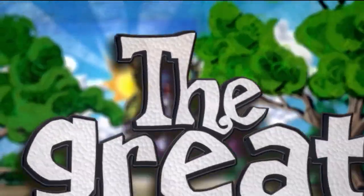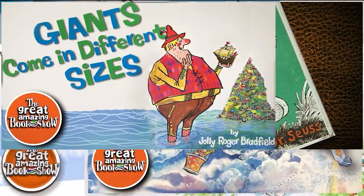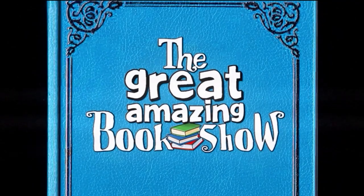We do hope you've enjoyed this great, amazing book show. And if you'd like to listen to further titles, please check out our other videos, or subscribe and continue to enjoy more of these fascinating stories.